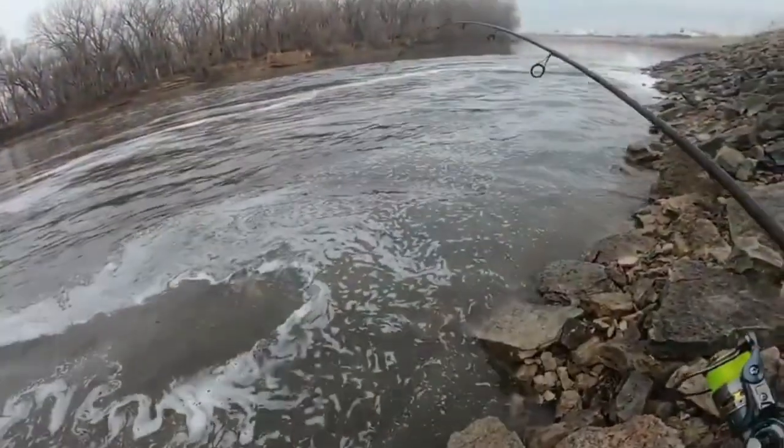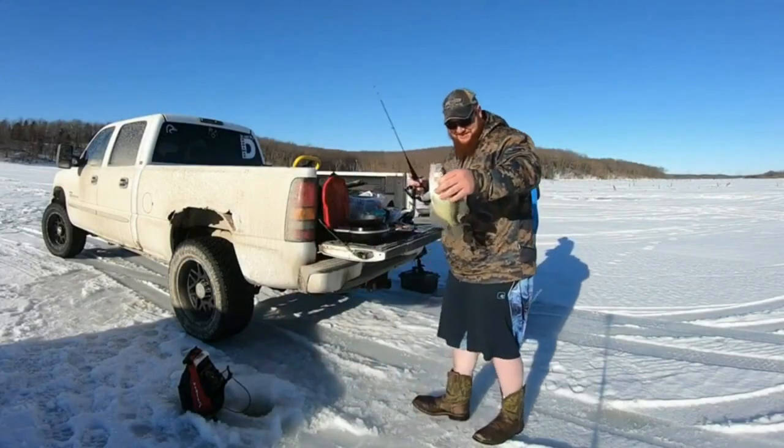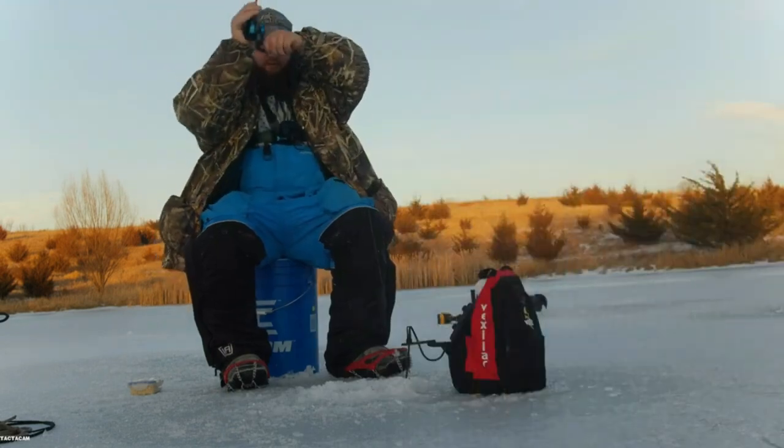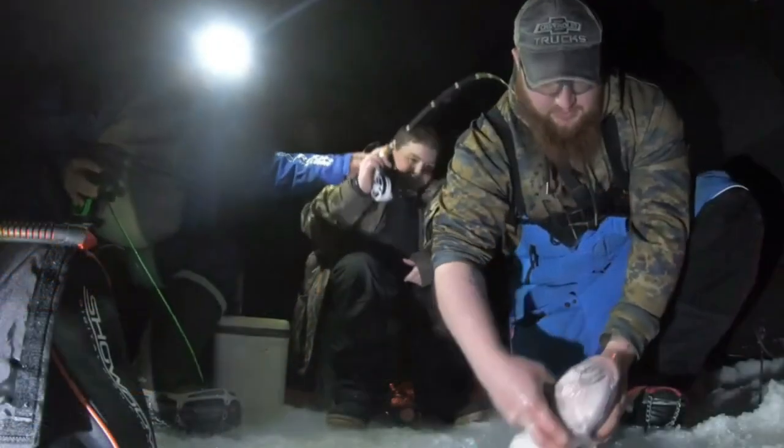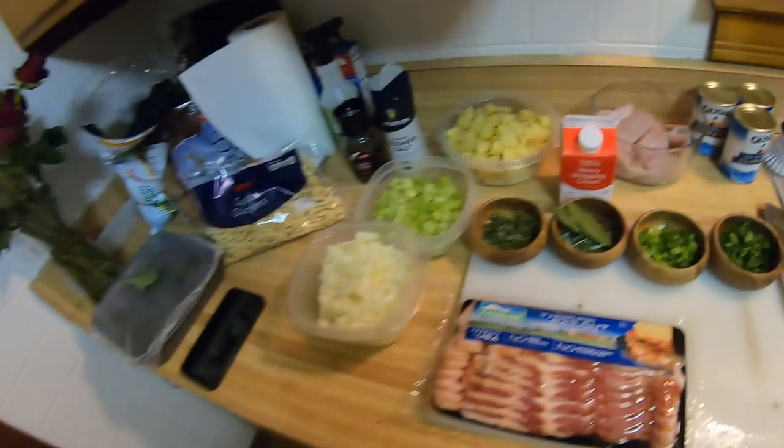That's a walleye and she swallowed it — that is a monster! How's it going everybody, Trevor Randles Outdoors Iowa here. And just as promised last week, I'm going to show you this awesome fish chowder recipe.